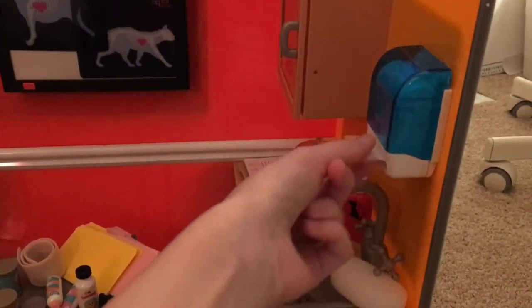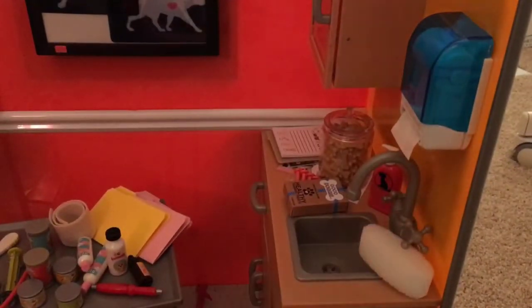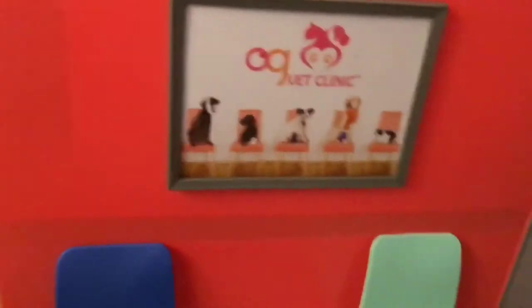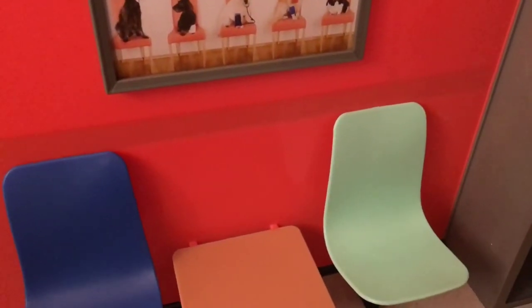And this is like a sink area — there's a paper towel roll that doesn't actually come out, and here's the sink. There's some little storage back here, a drawer, and a medicine cabinet. On the other side, I think it's pretty cool because there's like a little store where you can buy food for your pets. There's a cute little poster and a seating area — like a little waiting area, which I think is so cute.